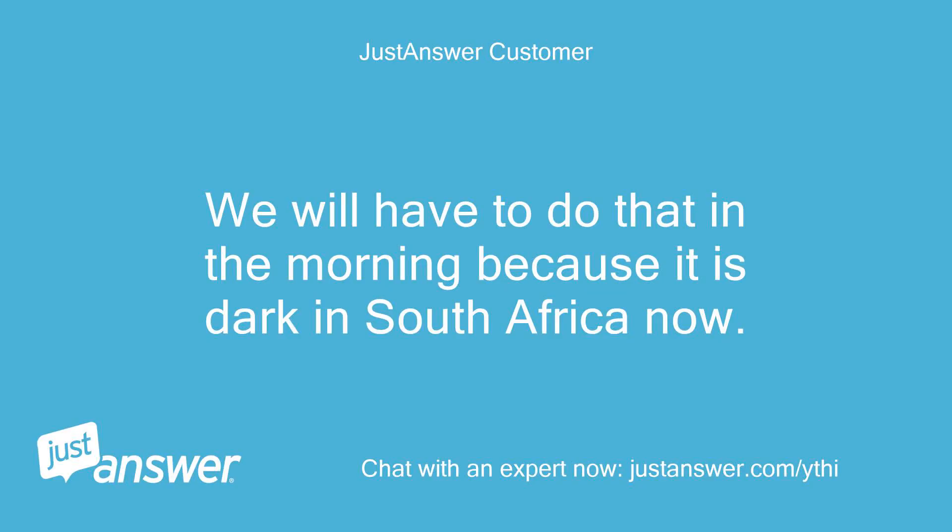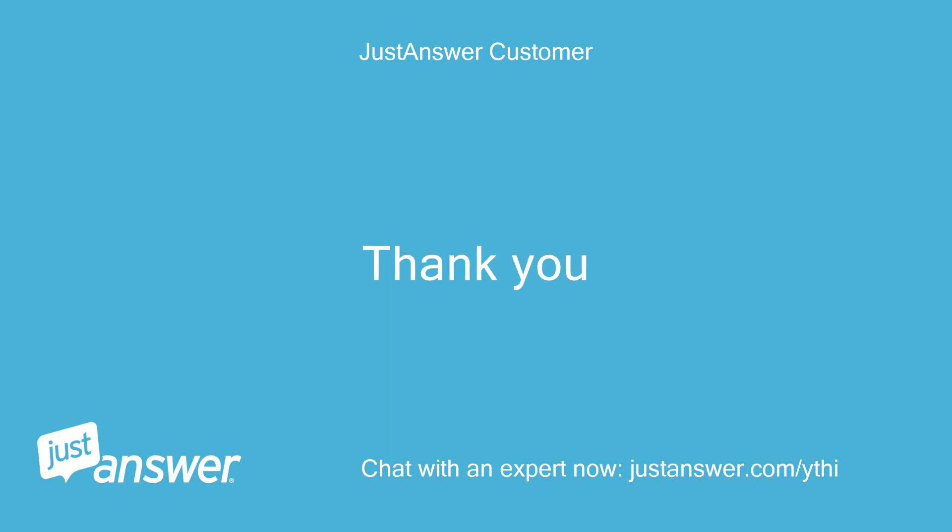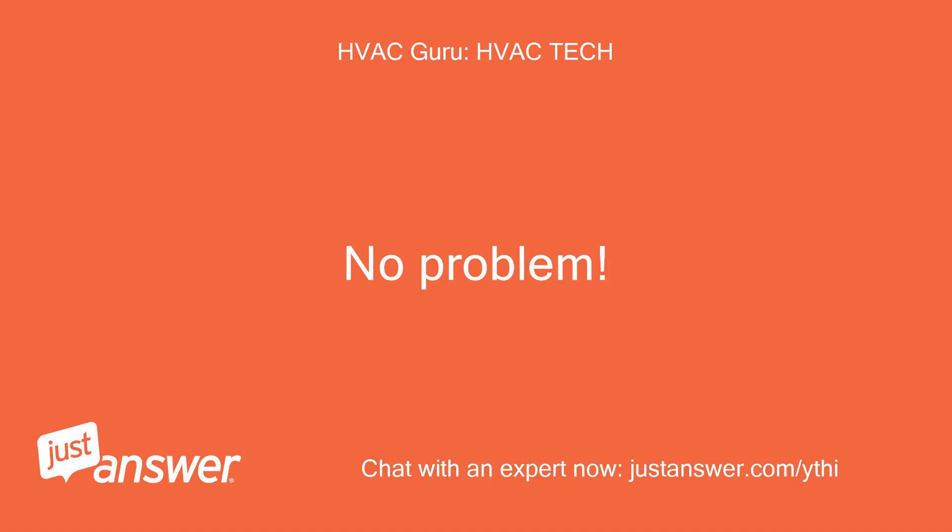We will have to do that in the morning because it is dark in South Africa now. Thank you. No problem.